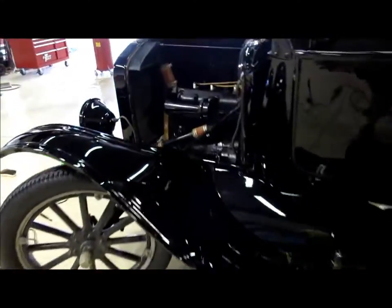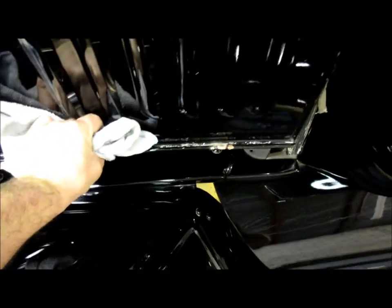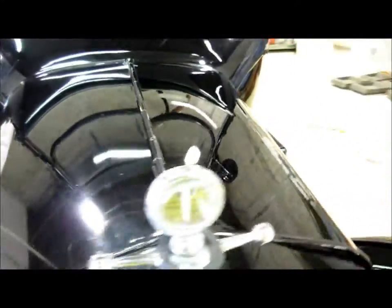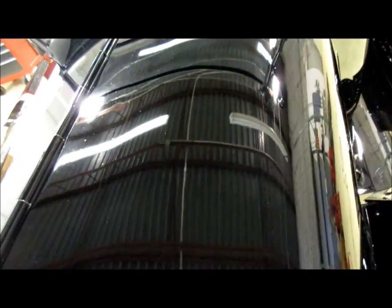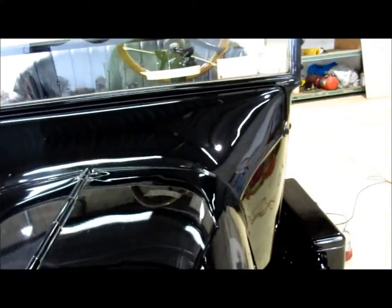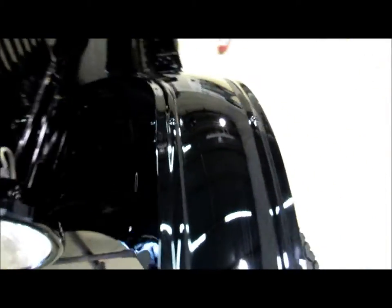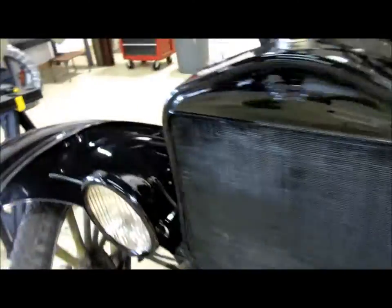I've got the whole driver's side done and the engine bay on this side complete. I still have to do the other side, but you can see the huge difference between the two sides. Right where my polisher stopped you can really tell how hazy the unpolished side is. This is really turning out nice — I really enjoy working on a single-stage lacquer; they always turn out so fantastic.